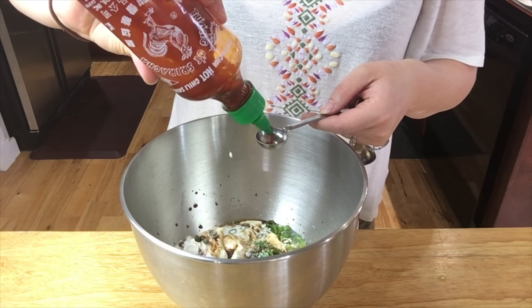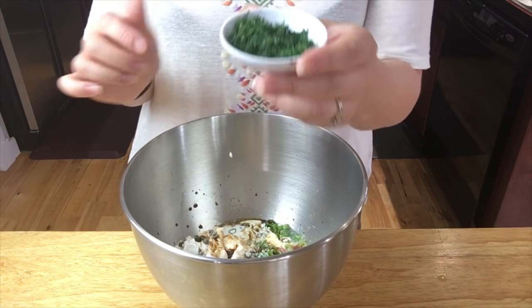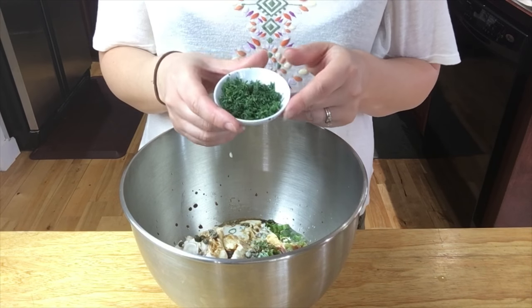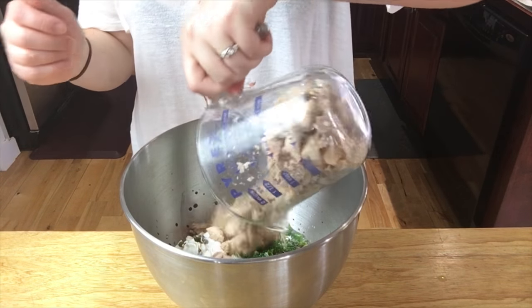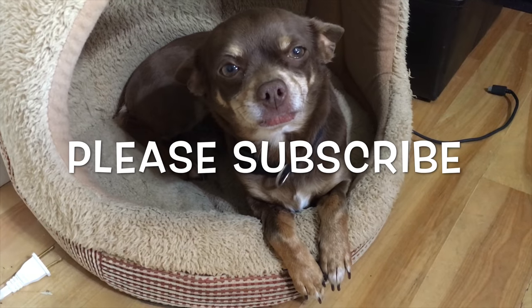Then add the dill from the garden — and of course if you don't have it in the garden you can buy it from the store. I already chopped this up. And then of course your salmon — this is about a cup and a half of salmon.